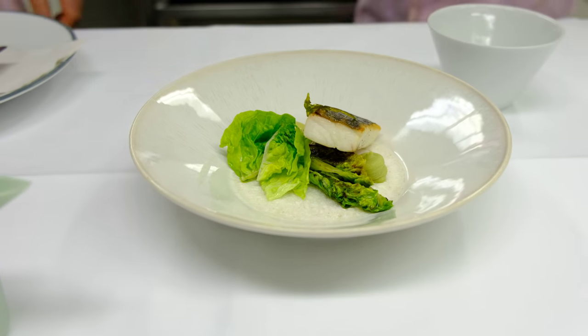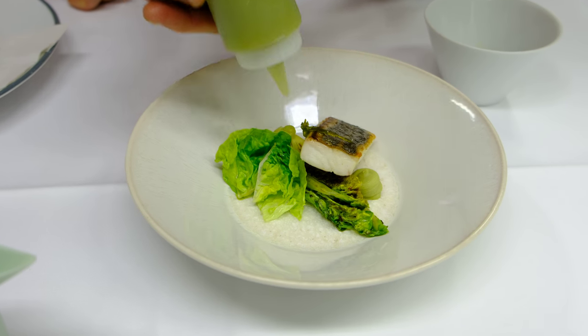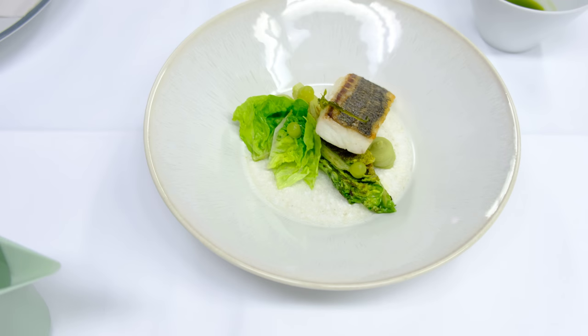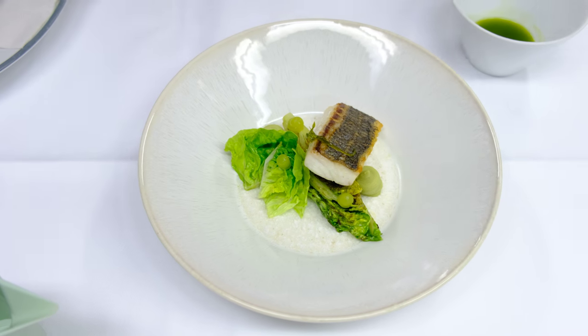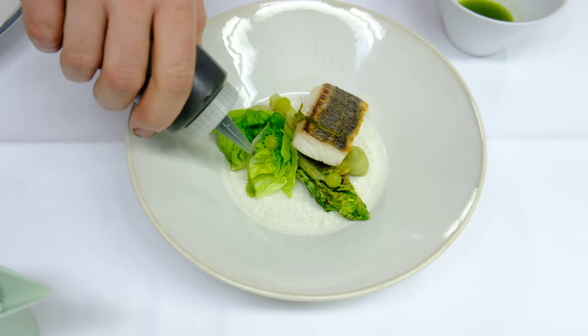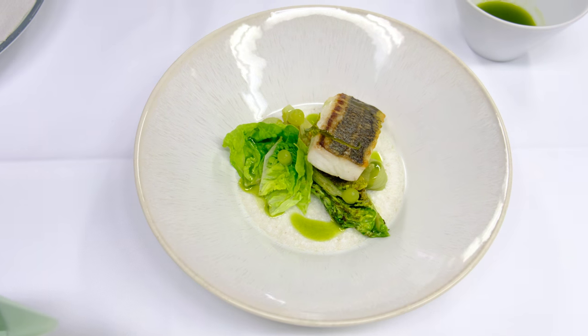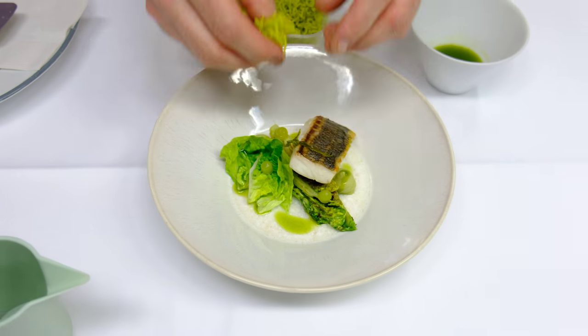Now we've got one jelly, then the oil, and on top the two rösti together with the sencha green tea essence.